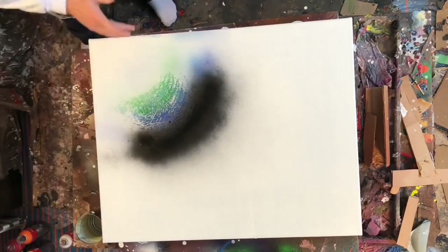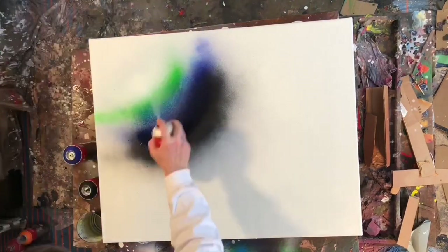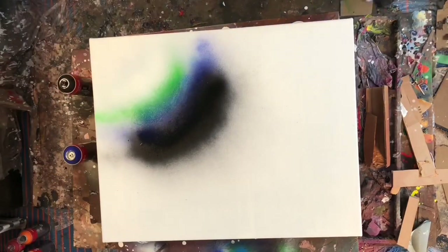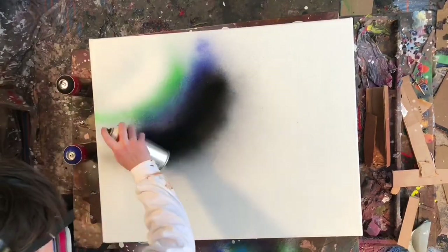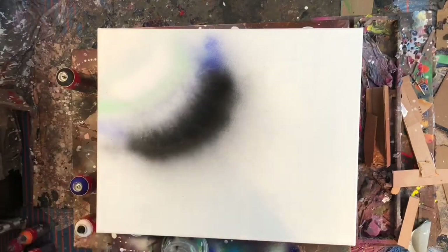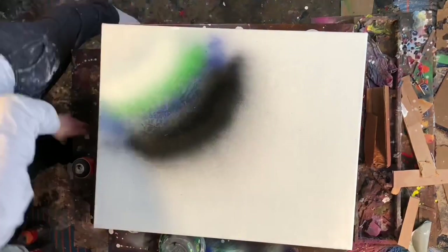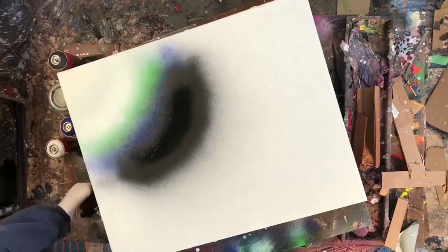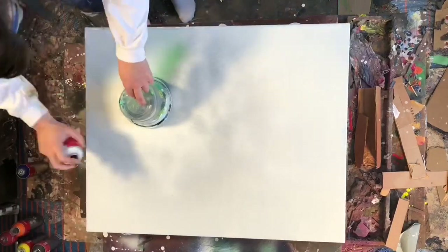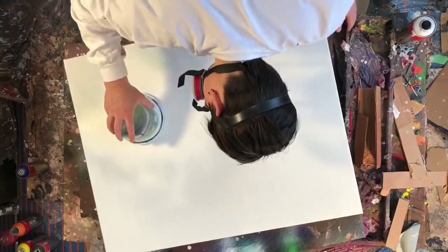I'm still using the Amsterdam low odor acrylic spray paint. It's the most consistently good spray paint I've found, and the low odor is just such a big plus for me. I live in a condo complex and I really don't want to bother my neighbors with the smell of spray paint all the time.